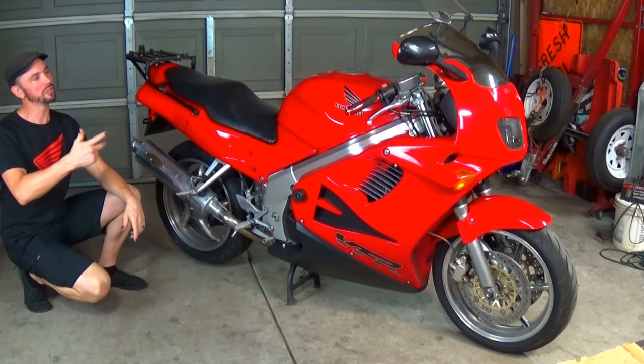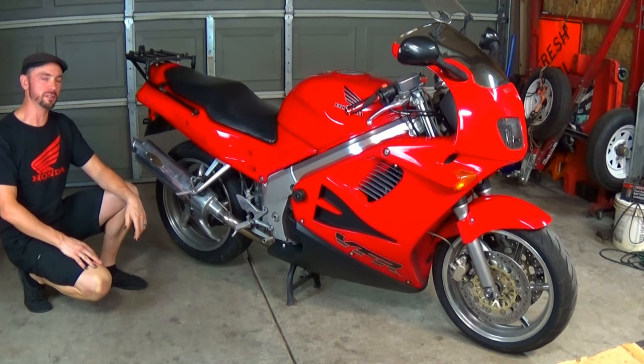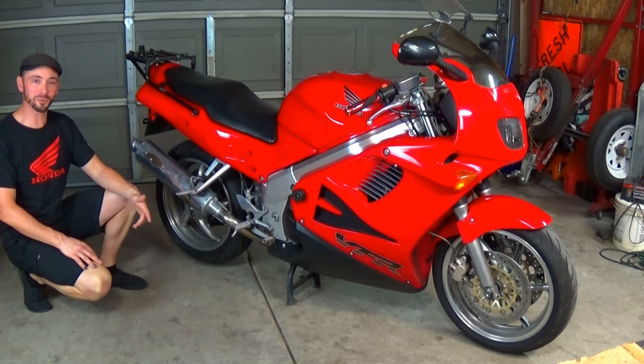What's up guys? Alex here. Welcome to my shop. Today we're changing out the rear brake pads and rotor on this VFR 750. And changing that rotor is a bit more tricky than you might think. So let's see what it takes.